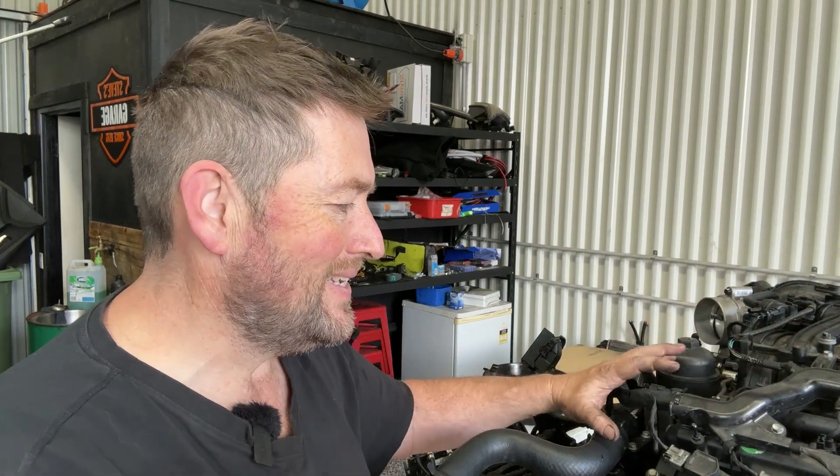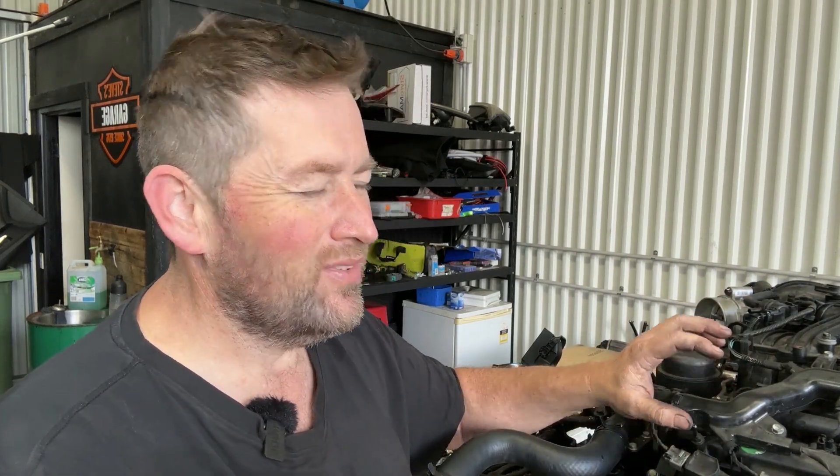Hey people, so I've got the engine out here on a bench and we're going to start the teardown process. I just want to keep as much of this together as I can, so sometimes I'll take brackets off, sometimes I'll leave them on. All I want to do is get to the point where I can rip these heads off and have a look at what's going on.